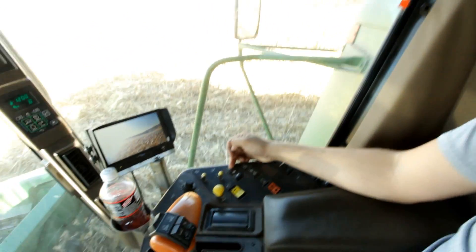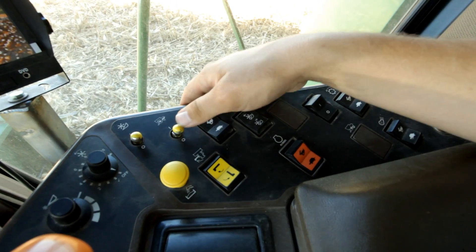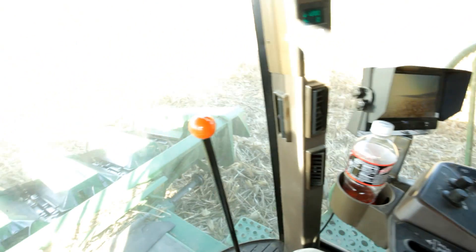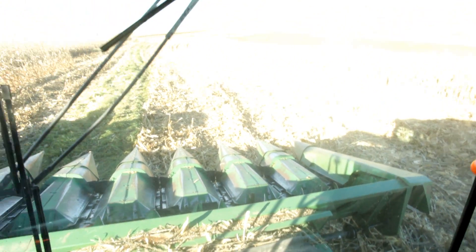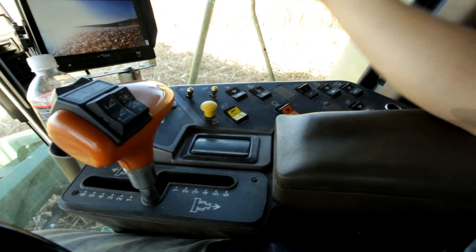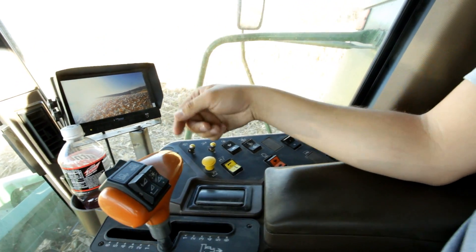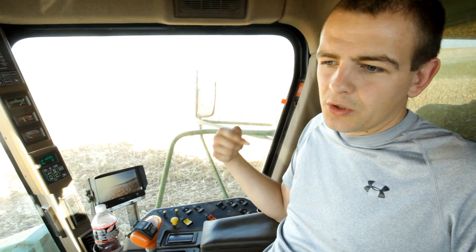Over here to the right is your reel speed. It adjusts how fast your reel rotates. It doesn't work for the corn head — if we had the bean head on, we'd be using it. Think of it like a ferris wheel: it controls how fast that goes around.